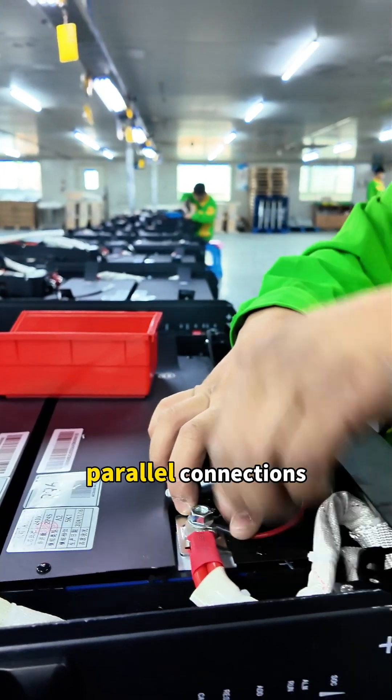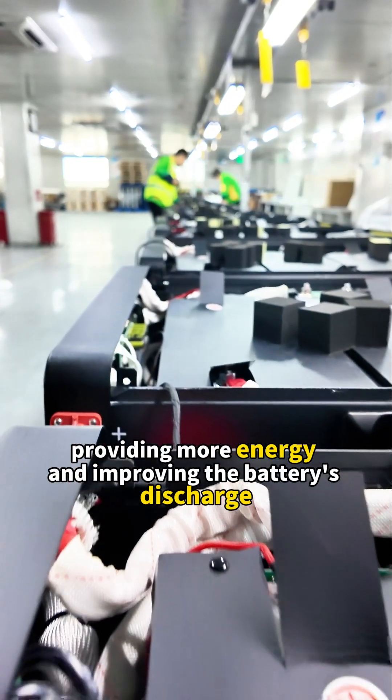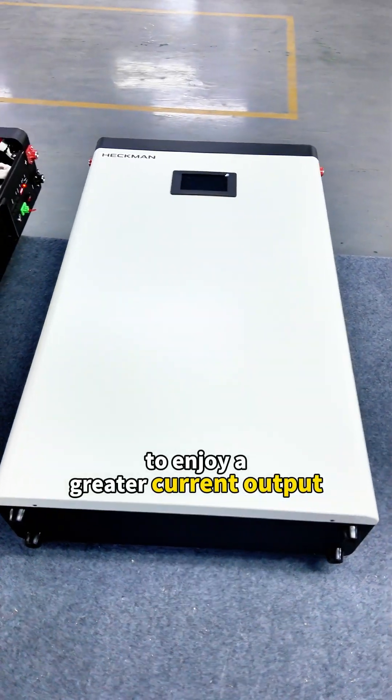Parallel connections, on the other hand, can increase the total capacity of the battery pack, providing more energy and improving the battery's discharge capability, allowing you to enjoy a greater current output.